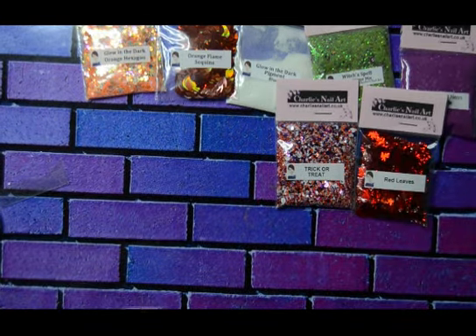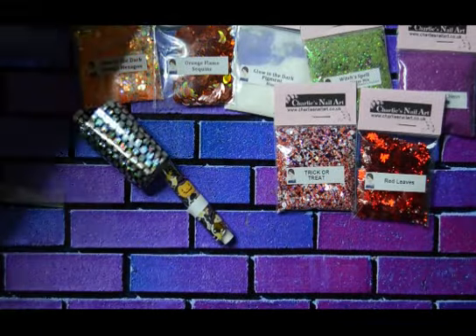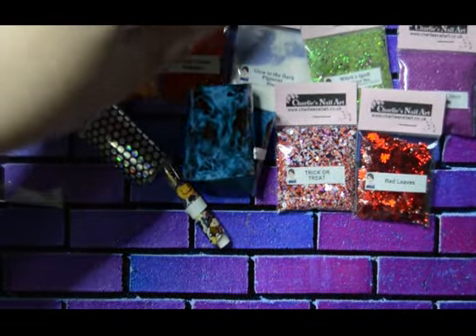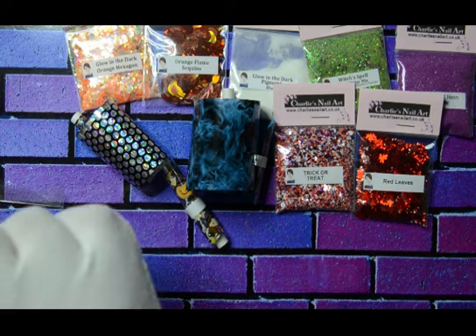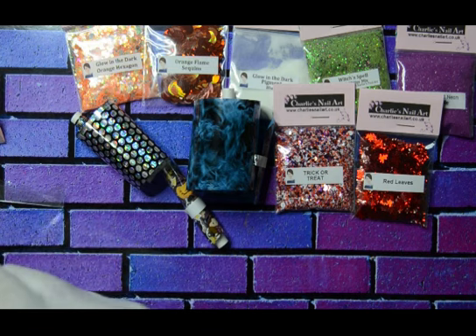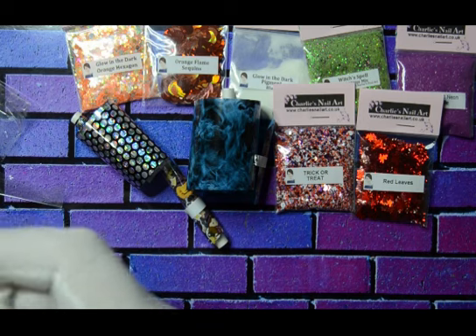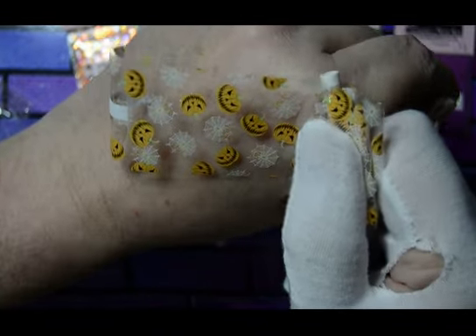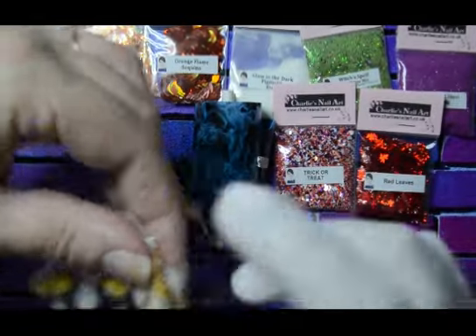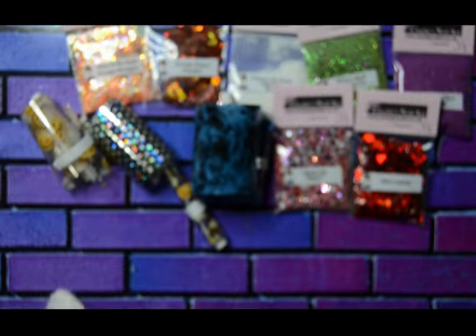There really is a lot in this box. I'm going to try and get all these shown so you can see what you're getting. This one is called Web Pumpkin — no idea, but we shall find out together. It's like pumpkins with spider webs on. Yeah, that's Web Pumpkin.